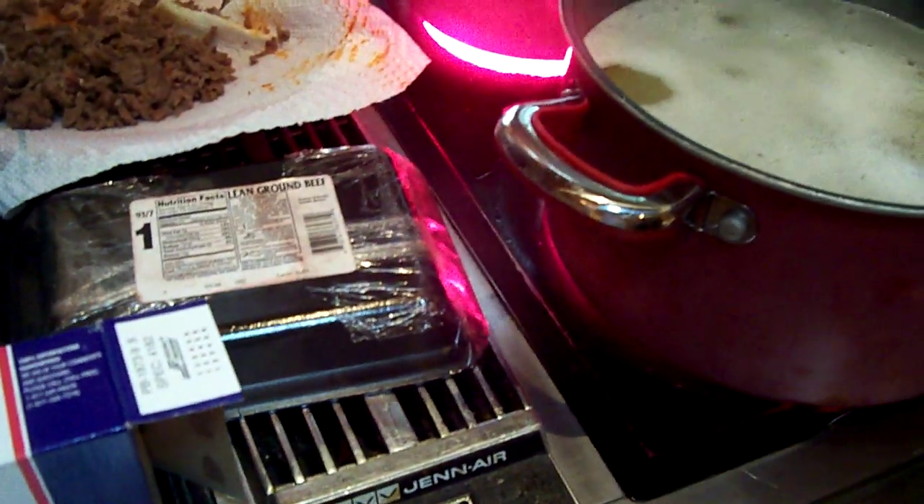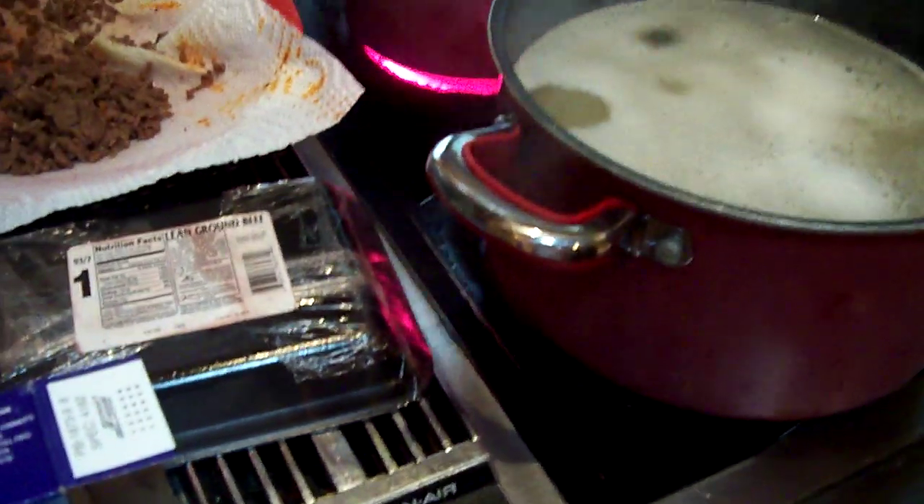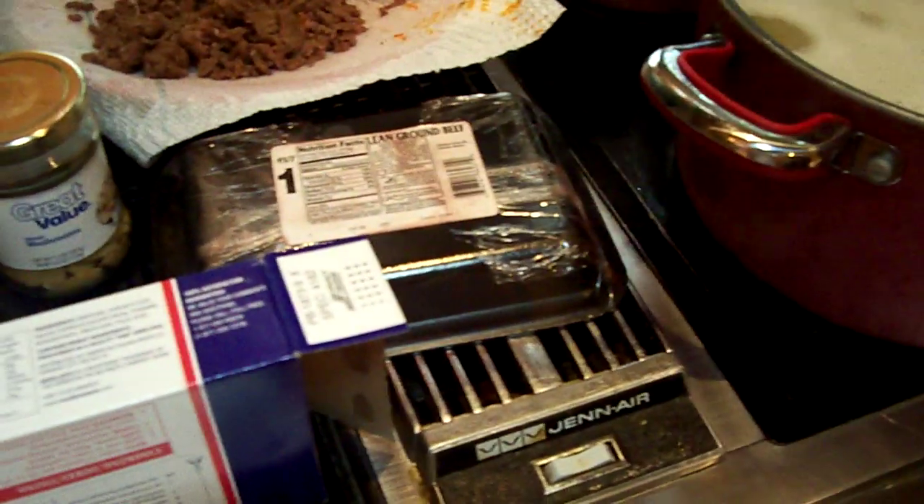Tonight we're making spaghetti. I'm not going to do this every night, but every once in a while you might see a new video on the blog. It just depends how popular they are.